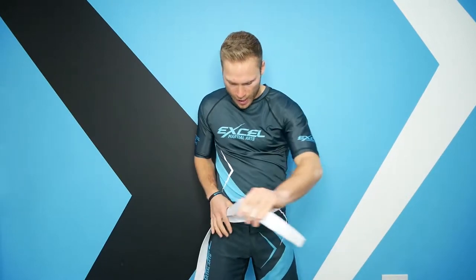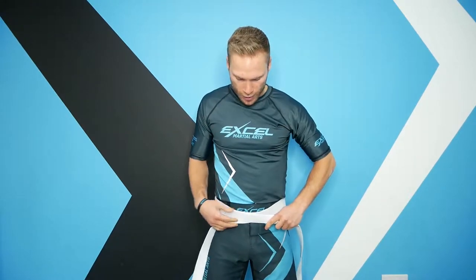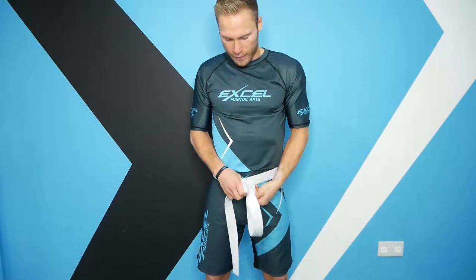It may vary with how many times you go around. When you get back to the front, hold the belt and go across where the belt comes underneath. Hold it together and then with this length you're going to go underneath all the belt.